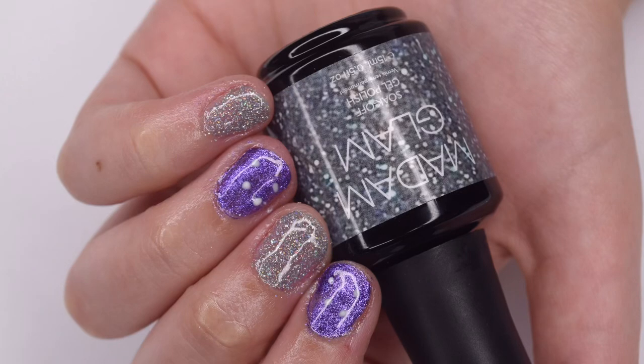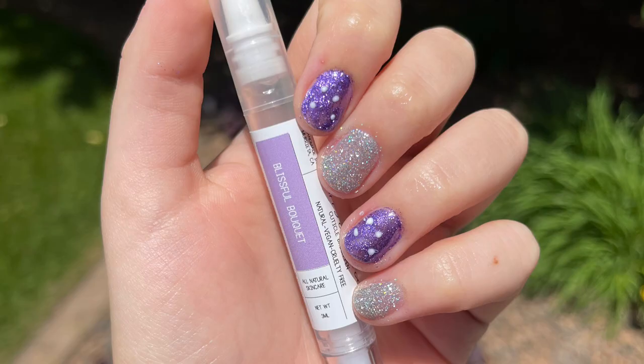Hey guys, so today's video is going to be a little bit different and I am super excited because instead of myself doing my own nails, my boyfriend is going to be doing my nails. So let's get right into the video.